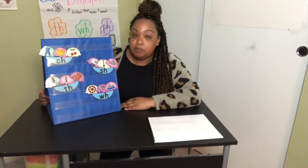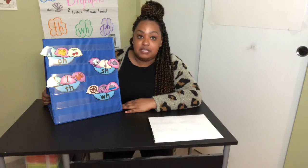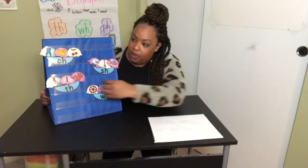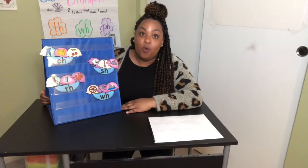Now it's going to be practice time. You can turn to your home learning workbook and complete the WH page. I've also attached a sort where you have CH, SH, TH, and WH pictures and you have to put them with the right sound chunk. Happy learning! Have a great day!